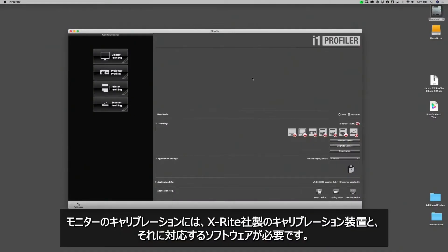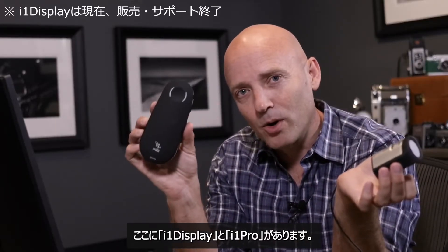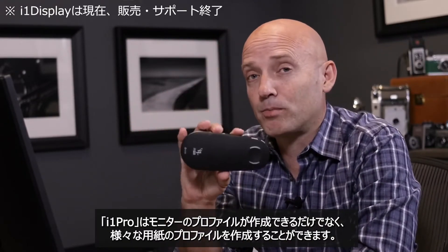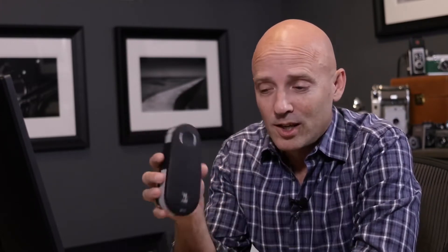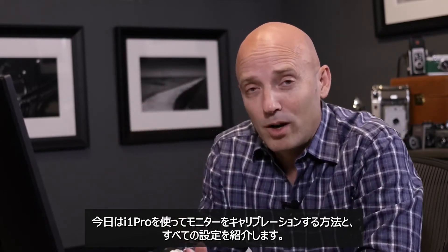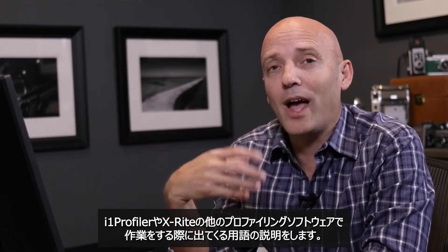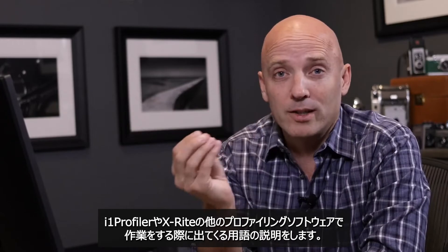In order to calibrate your monitor, you're going to need an X-Rite calibration device as well as its corresponding software. I have the i1 Display and the i1 Pro. The i1 Display is small and can travel, and the i1 Pro can profile your monitor as well as create profiles for various papers. We're going to use the i1 Pro today and cover all the settings and nomenclature you'll encounter inside i1 Profiler or any of X-Rite's other profiling software.